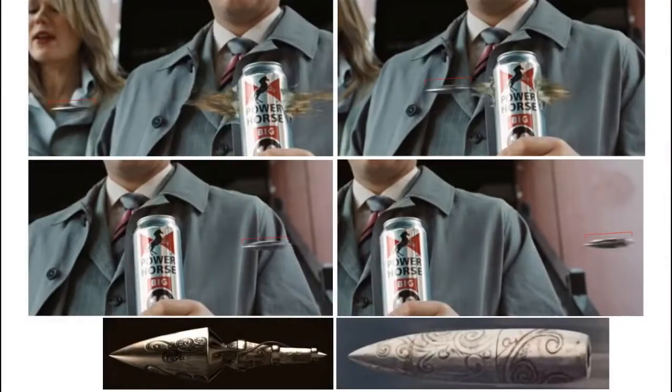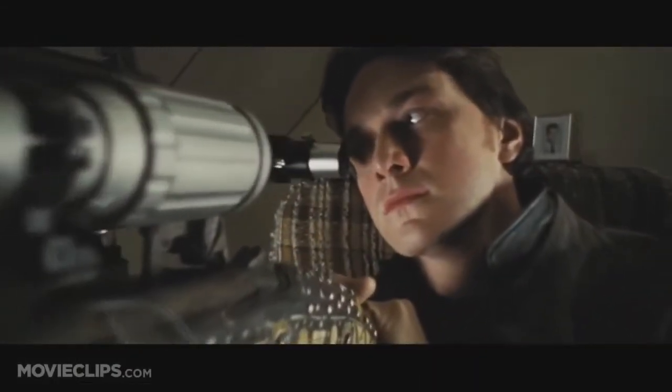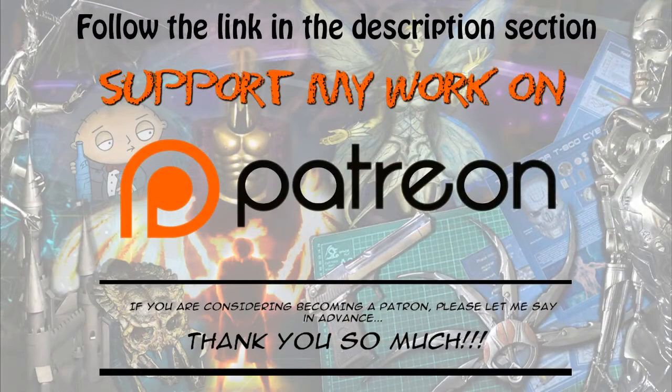From there I've got my reference pictures and the dimensions I need — now it's just a matter of starting to work on it. In the next video I'll be starting the casting process for the individual components, and hopefully because it's a relatively small piece it should come together fairly quickly. Anyway, that's what I've been doing lately. Hope you liked this one — talk to you next time.